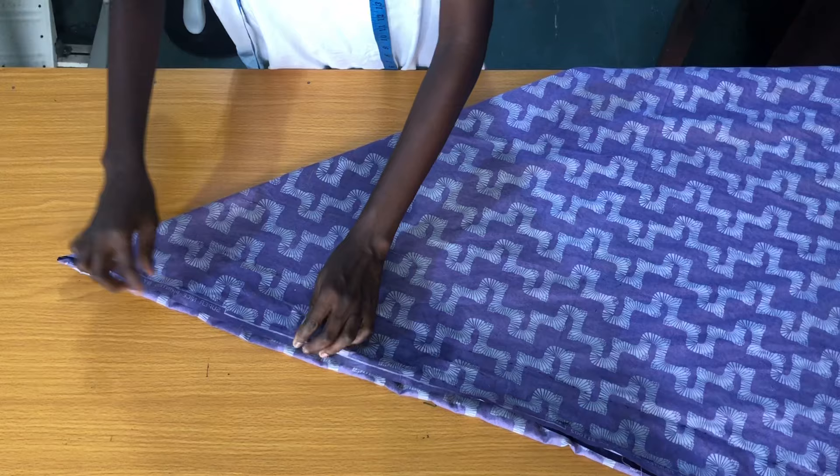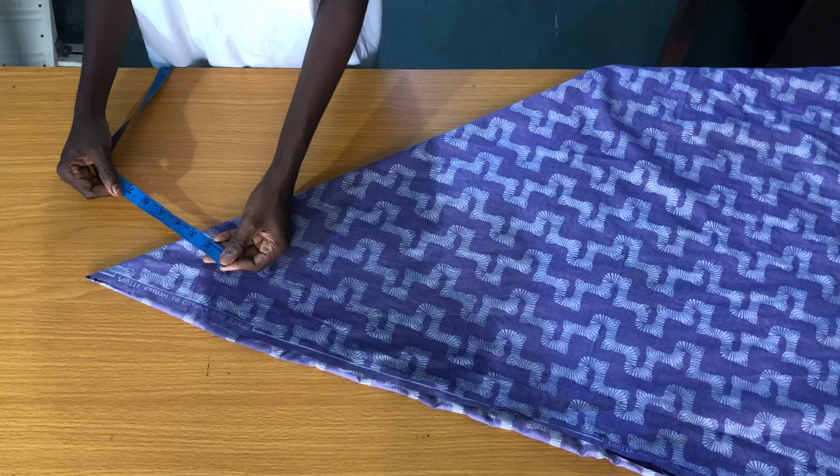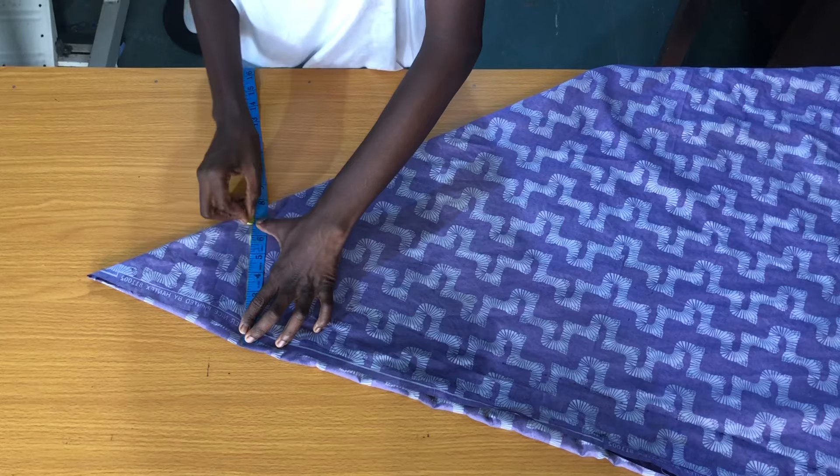The next measurement to take is the shoulder measurement. You divide the shoulder measurement by two. The shoulder for this client is 14 inches; divide by two and that will be seven inches. Add half an inch seam allowance to seven inches, which gives 7.5 inches. Now move the tape down to the line of 7.5 inches.